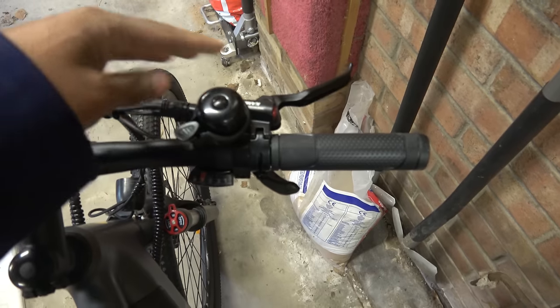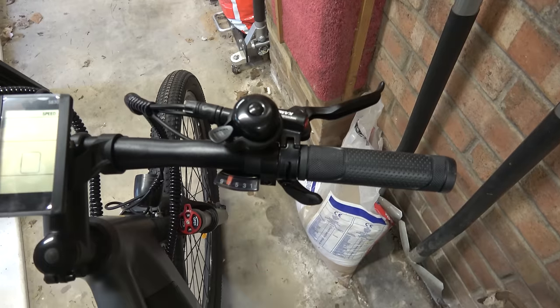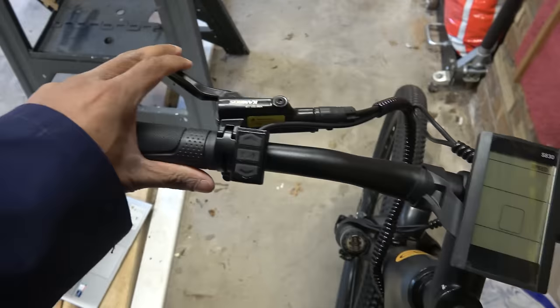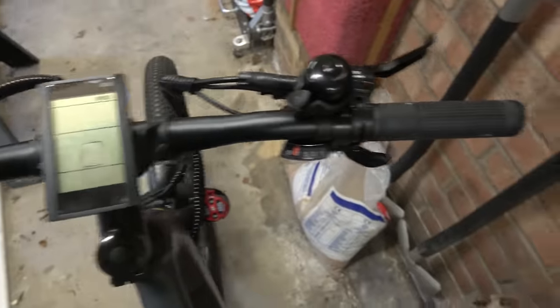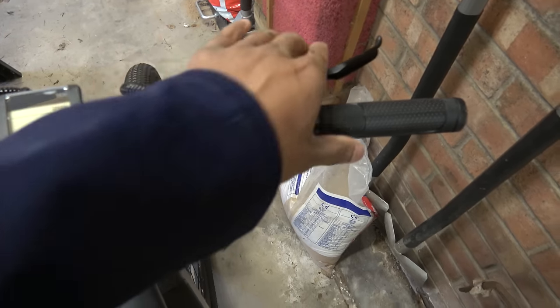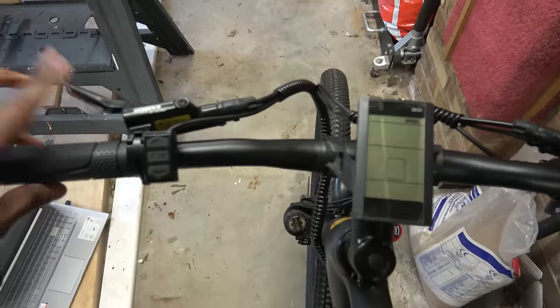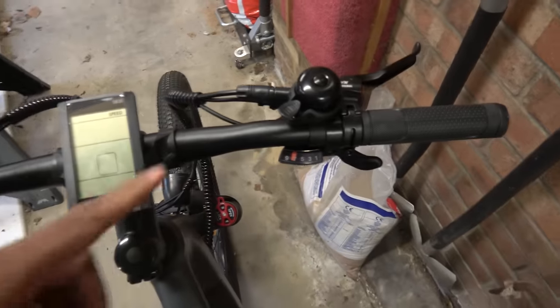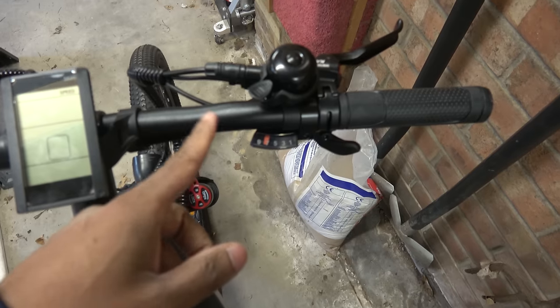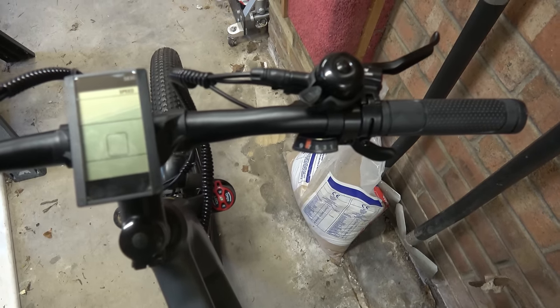At the front you've got the bell, which is the most important feature ever. The handlebars — this doesn't have a throttle, so it's pedal assist. Gear levers are just your standard Shimano ones. The front brake has a switch which, when you press it, will deactivate the motor — same on the rear. This bike is cabled up in UK format: this brake does the front wheel, this brake does the back wheel.